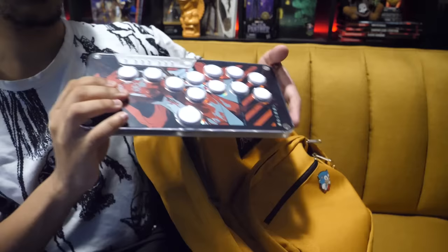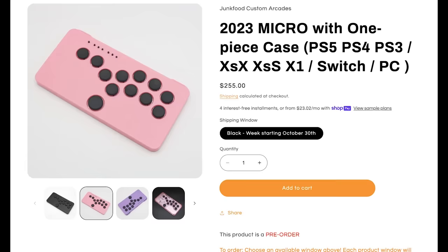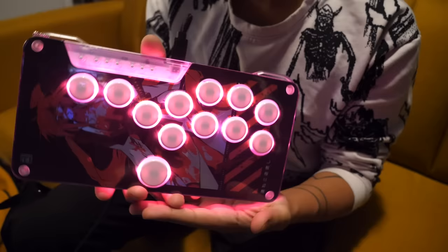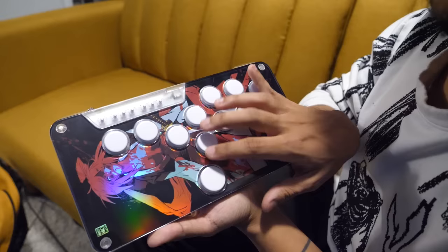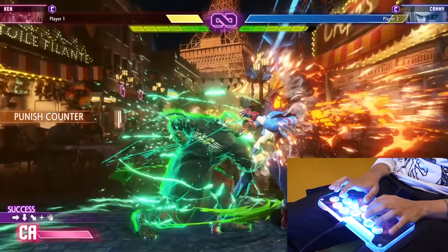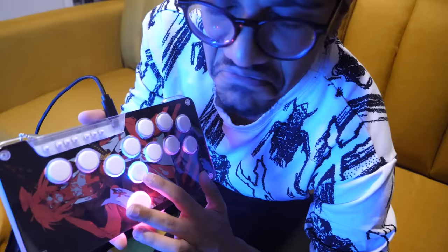It's compact, comfortable, and insanely customizable. They come in tons of cool colors, or you can get an empty case which allows you to add your own artwork like I've done here. But best of all, the keys themselves are easily customizable. They use low profile key switches, so if you're picky about how your buttons feel, you can easily swap them out. I went ahead and put in the same key switches that I use on my keyboard.